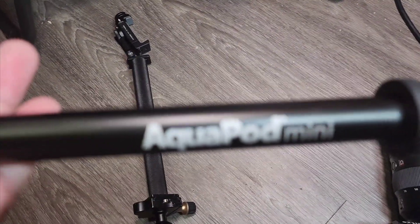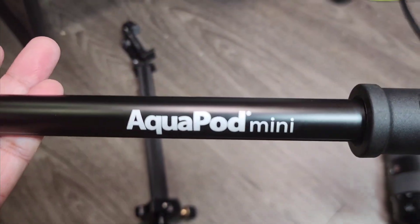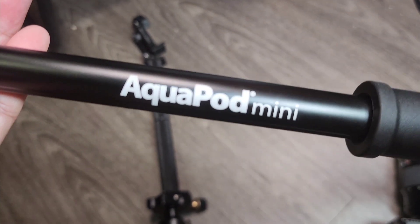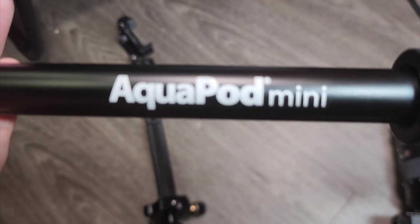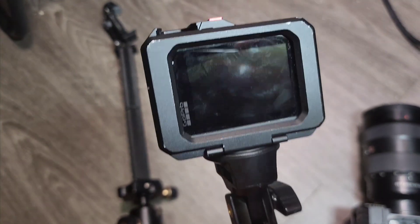If you have any questions about this product — it's called the Aquapod Mini — I provided a link in the description below. Clicking that link will take you to Amazon, and if you decide to purchase through that link it will give us a small commission. Thanks for watching, see you guys in the next video.